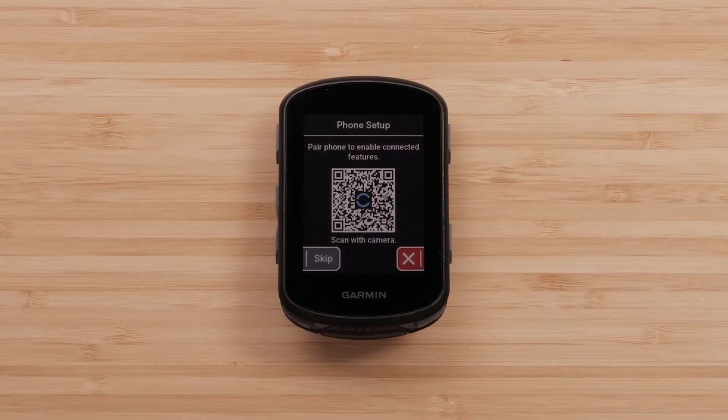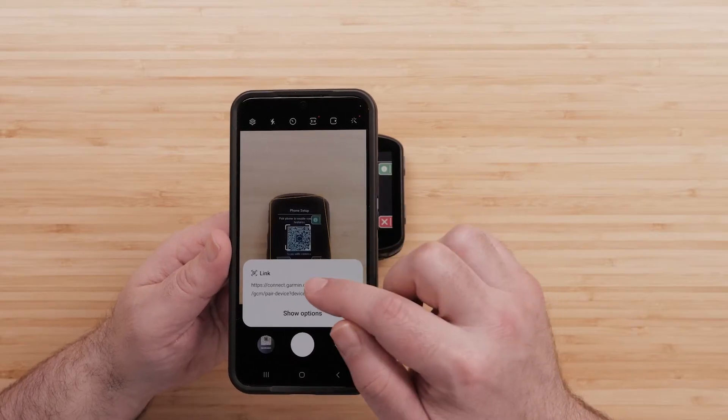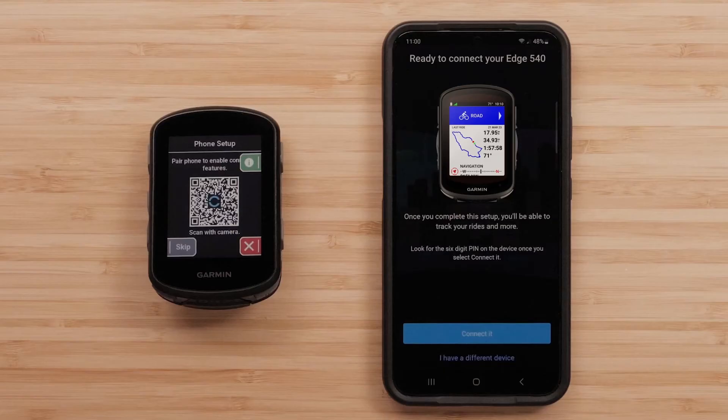A QR code will appear on your Edge device. Scan it with the camera on your smartphone. This will open the Garmin Connect app if you already have it downloaded. If not, it'll take you to the Google Play Store.